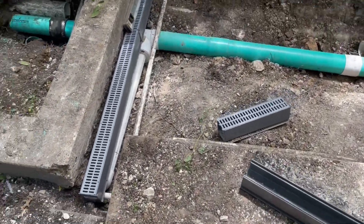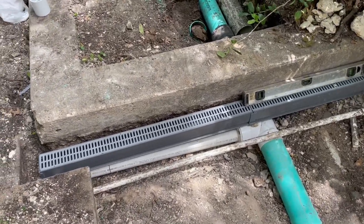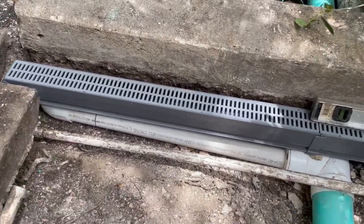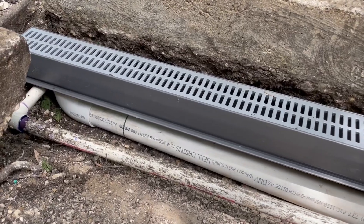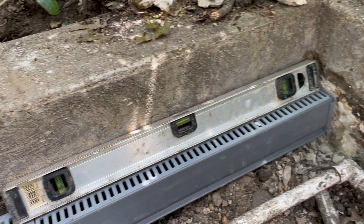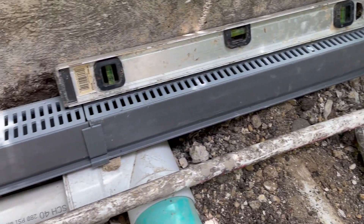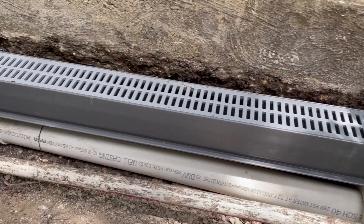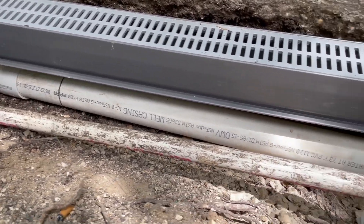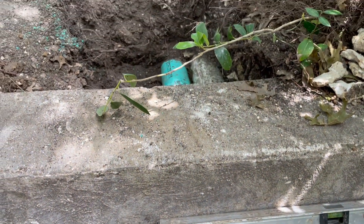Now it's just about putting it back together. This is the last piece of the drainage system that we are installing — just a simple channel drain to collect any water that might build up against that little wall. It runs into the channel drain, drops into that pipe, and goes into our main line, discharging out.